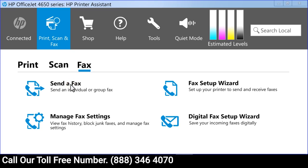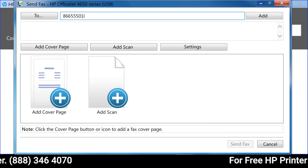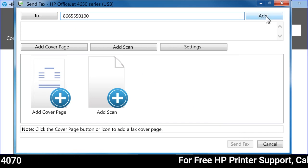Click Send a fax. Type the fax destination number in the To field, then click Add.